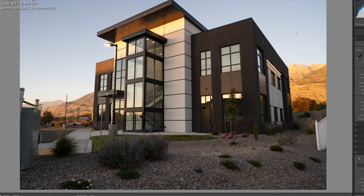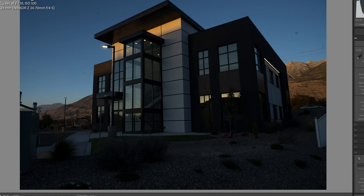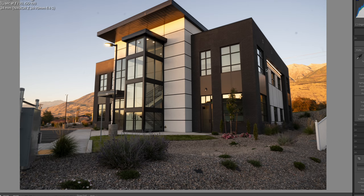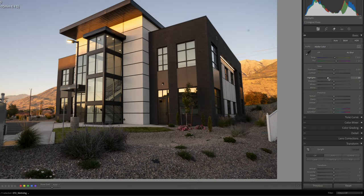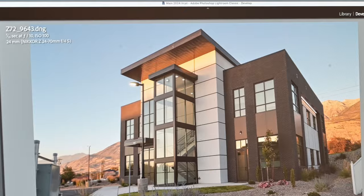So this whole project started with five images: a base image, two stops under, one stop under, one stop over, two stops over. Let's start with this — I think it just needs a little nudging. Bring down the darks just a little bit and the highlights a little. I don't want this area burnt out — I want to see that color in there. So I'm going to bring that down a little bit, but by and large I think that's pretty good.